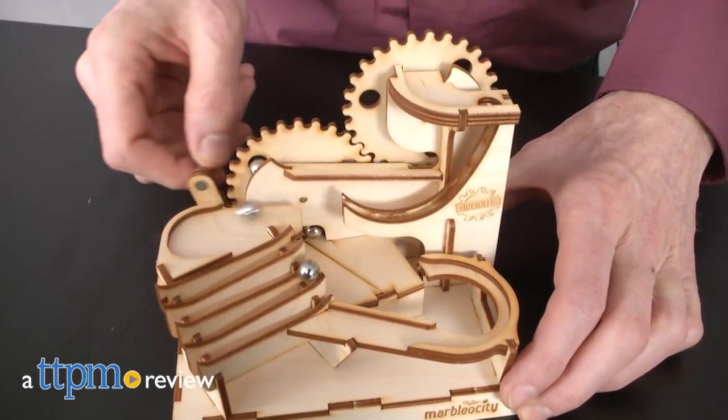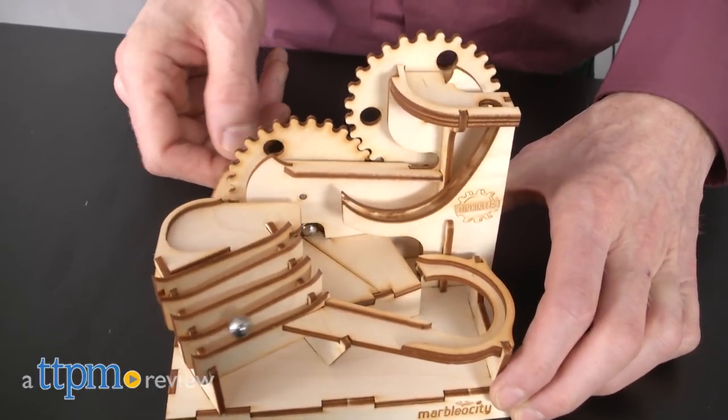Grab some glue and your skateboard and don't lose your marbles. Hi, I'm Matt with TTPM and today I'm playing with the Marbleocity Mini Skate Park Maker Kit from Tinkaneer.